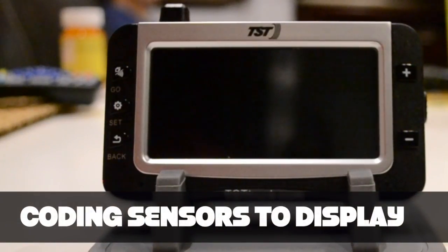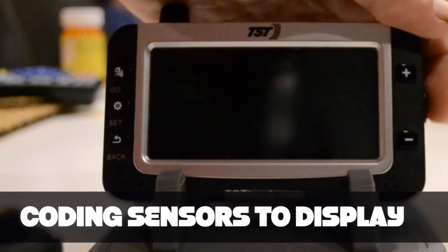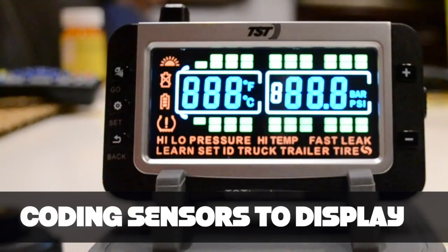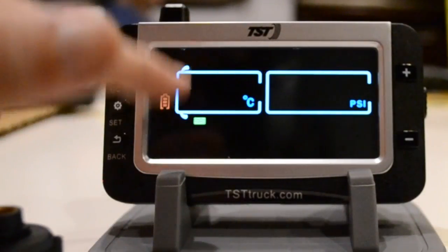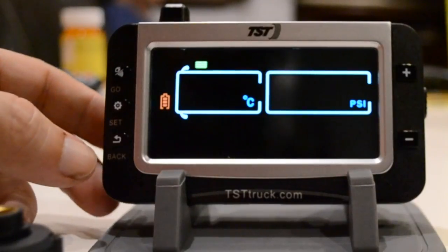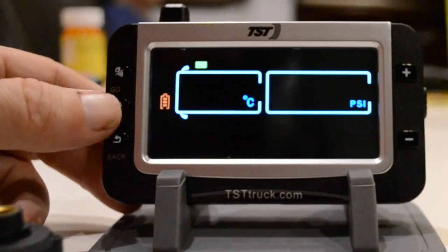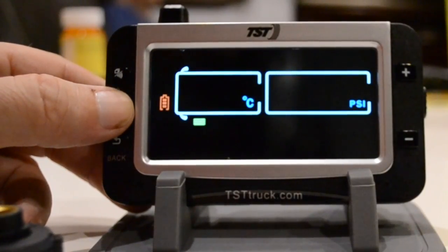So let's get them installed. When you're ready to install the sensors, the first thing you have to do is match the sensor up to which tire it's on. The first thing you want to do is turn on your display — it'll go through a little startup mode. I've already got the first two tires programmed, which is why they show up. But we're going to go ahead and program another one. You want to hold the set button down until it beeps.